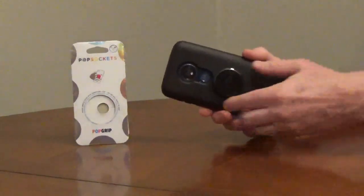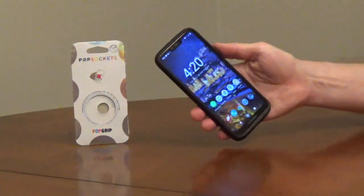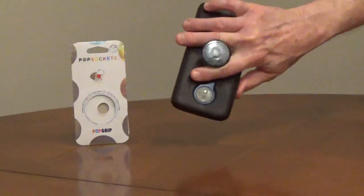If you remove it, put it on another phone or in a new position within 15 minutes, so the adhesive doesn't dry out.